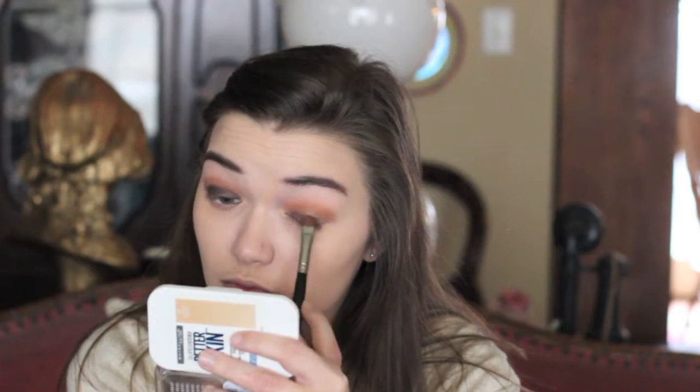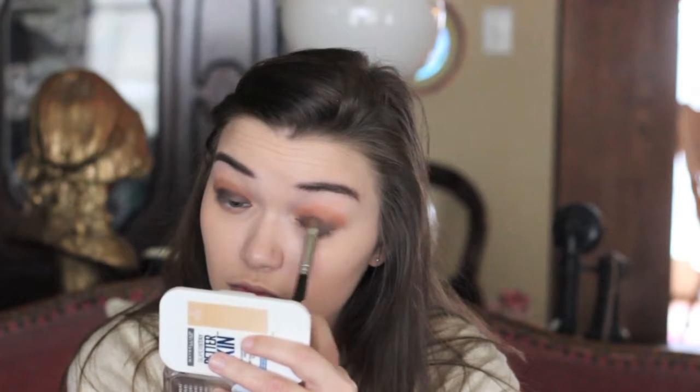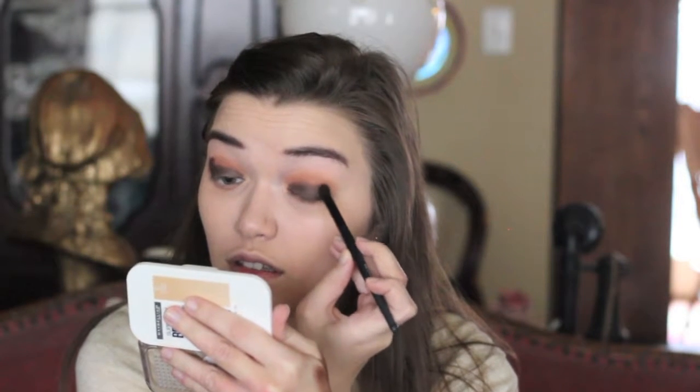Something to keep in mind with this look — going for a bombshell, very sexy look, so it's going to start out a little dramatic. Going in with a chocolate color and using an alpha contour brush, placing that on the very outer corner of the eyelid and into the crease. Using the Sigma E25 brush to blend it out with hula hoop motions, blending from the outer corner to the inner corner.